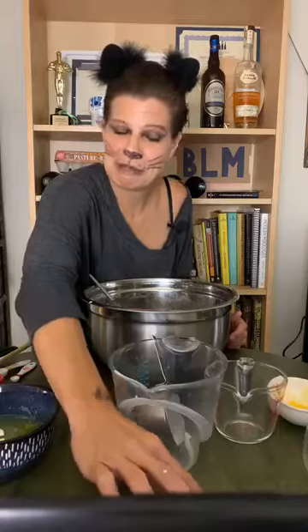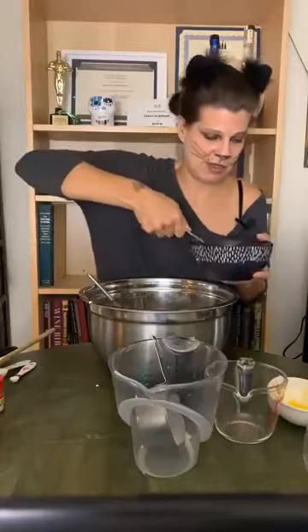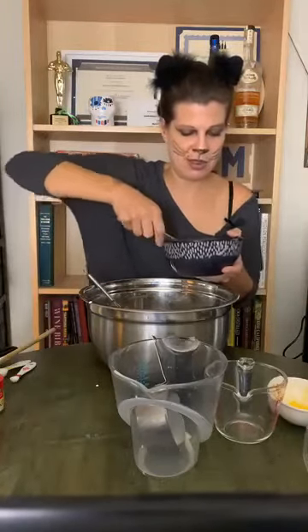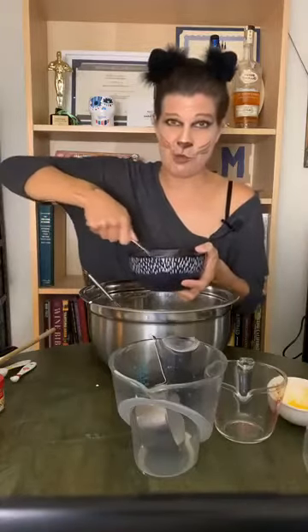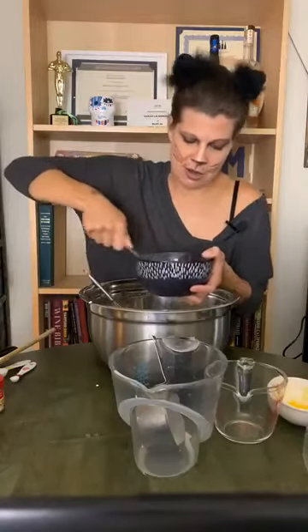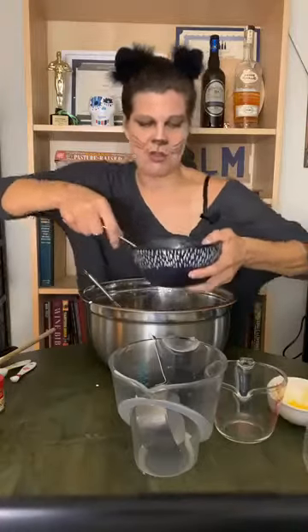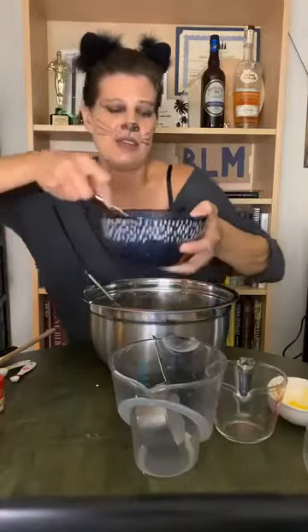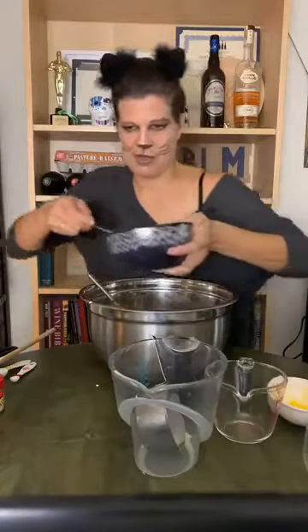Now next I'm going to beat these egg whites. I beat them a little bit ahead of time so I wouldn't have too much work to do now, but the whole reason you want to beat the egg whites is because it's going to add to the texture of your eggnog. There we go — they're frothing up beautifully.